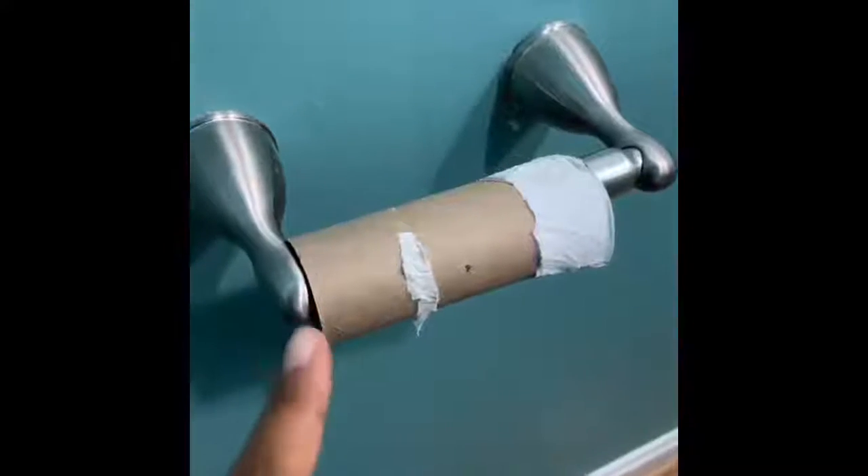Hi, today we're going to be doing a tutorial on how to change the toilet paper roll. Step one, use all of the toilet paper. Step two is grab a new roll of toilet paper.